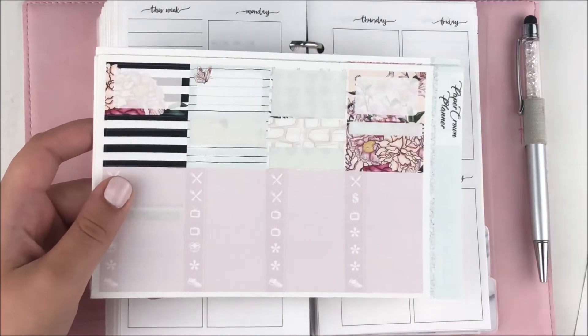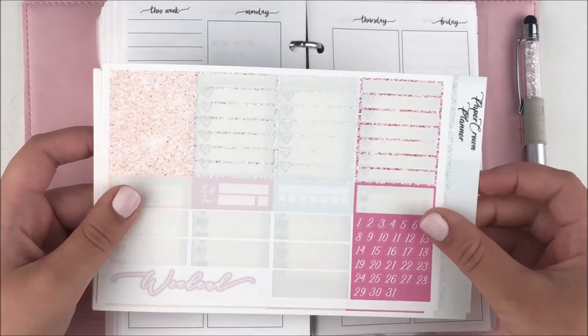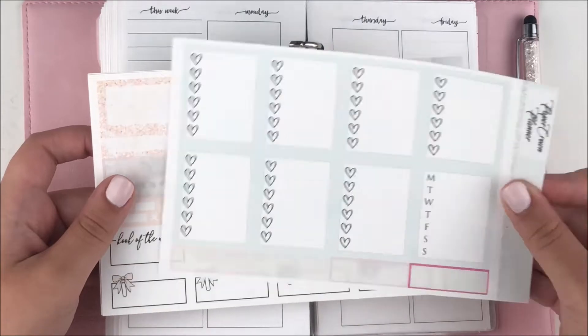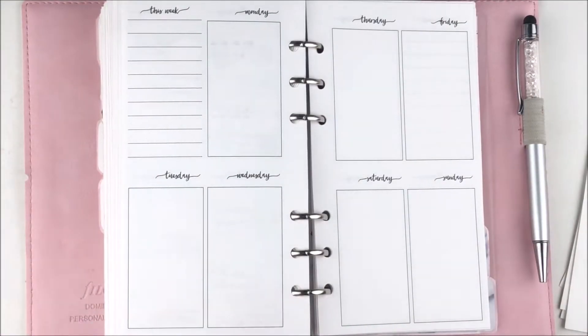Hey guys, it's Shanee and I'm back today with another plan with me. For this week's spread I am using this kit from Paper Crown Planner — this was actually a printable kit and I've been loving printables.